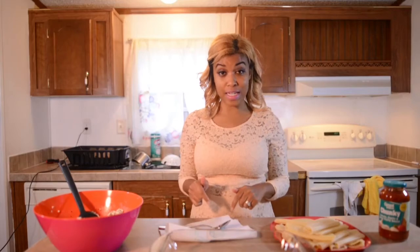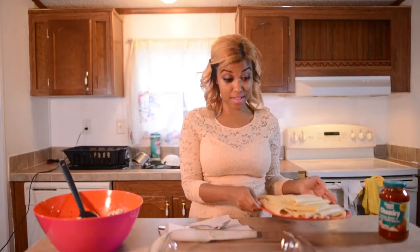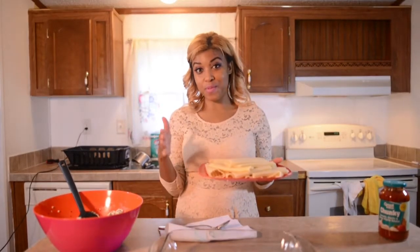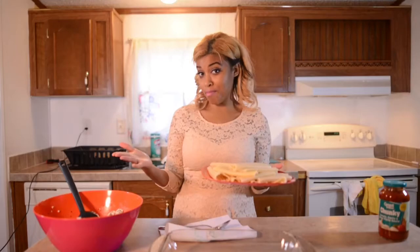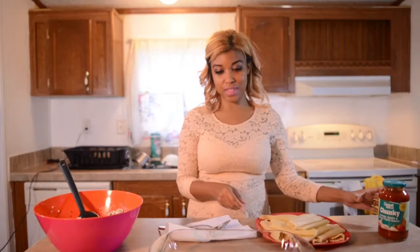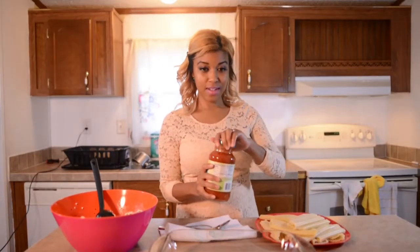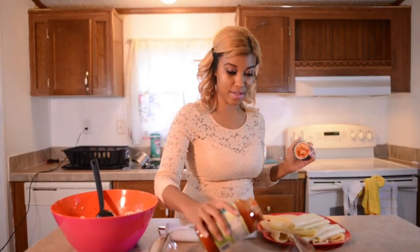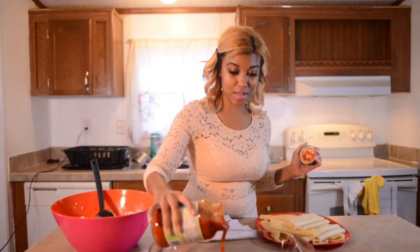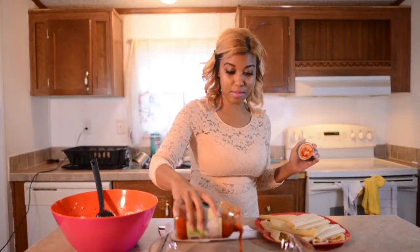I just drained and rinsed off the manicotti. Now this pasta is very delicate, so some of them did tear a little bit, but not all of them — it's still going to come out delicious. Before I start stuffing the manicotti with our spinach and ricotta mixture, just put a little sauce in the pan so we can lay the manicotti down on it.